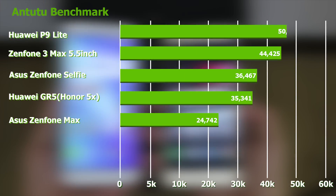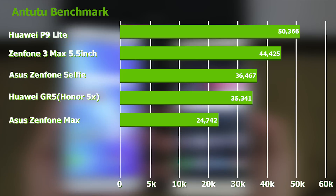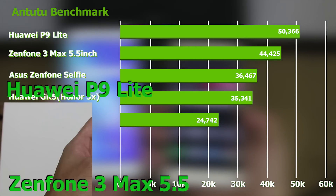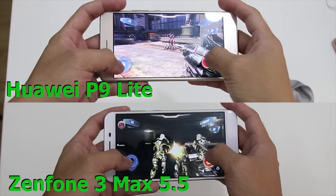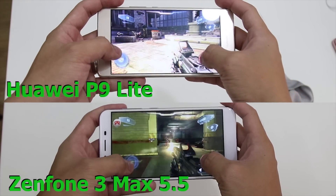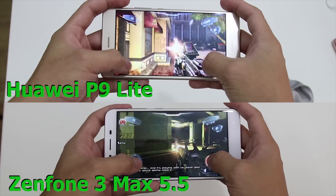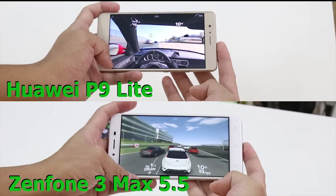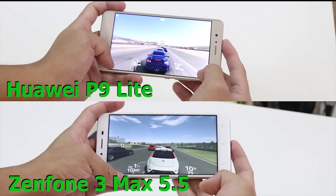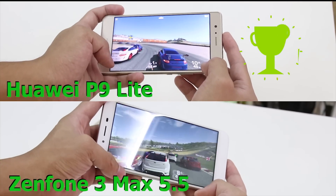AnTuTu benchmark scores show that the P9 Lite's HiSilicon Kirin 650 pulls ahead of the Zenfone 3 Max's Snapdragon 430 by about 6,000 points. The same can be said for playing graphic-intensive games like Assassin's Creed Pirates, Nova 3, and Dead Trigger 2 with settings maxed out — the P9 Lite resulted in smoother gameplay while the Zenfone 3 Max had occasional frame drops. A good example of the P9 Lite's capabilities is shown in playing Real Racing 3, which was a big struggle for the Max. The clear winner here is the P9 Lite.